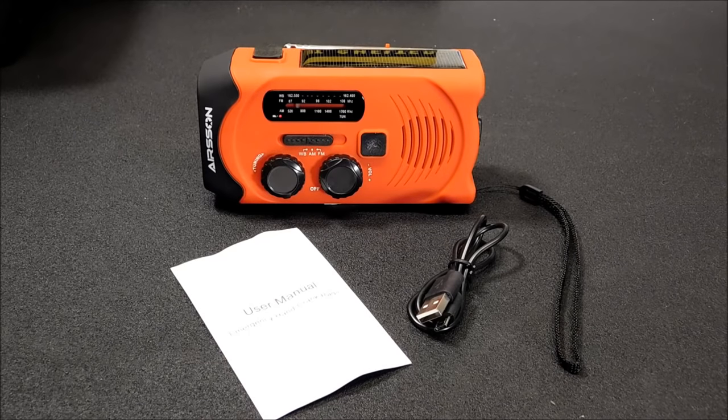Hey everyone, welcome back. I've had some people ask me to do one of these hand crank solar type AM FM radios. So today we're going to take a look at the AirSun solar hand crank AM FM emergency radio.